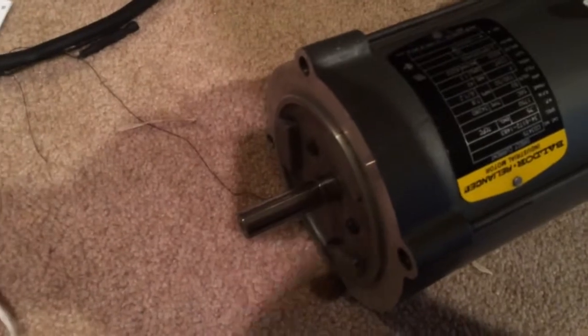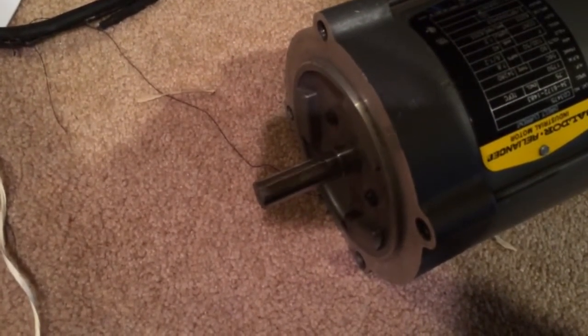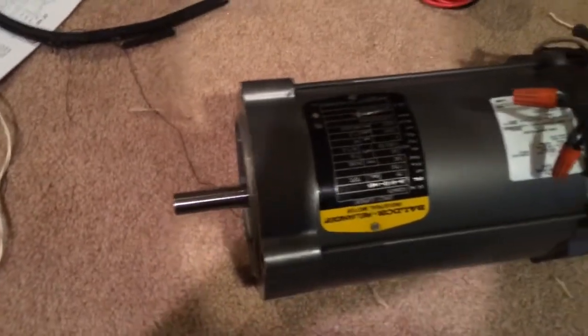Here we go. You can see it's spinning very slowly — that's at four volts, which I noticed when I hooked up the ohmmeter to the DC control board last time. Now I'm going to turn the potentiometer up.